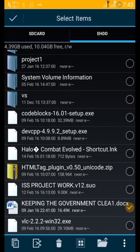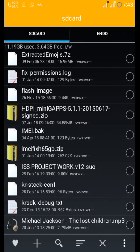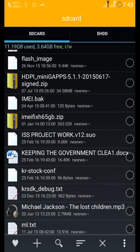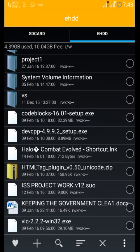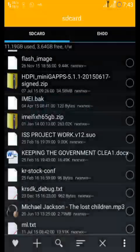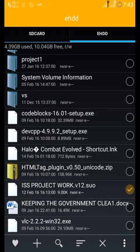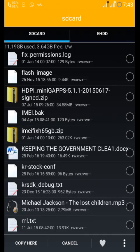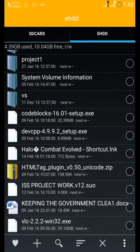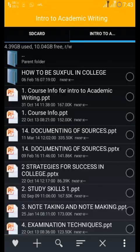So you can copy files — copy them to USB, copy them, search for them, and do what you want. I copied my project over. You can copy it wherever you want to and copy it from here, though I can't open them directly from there.